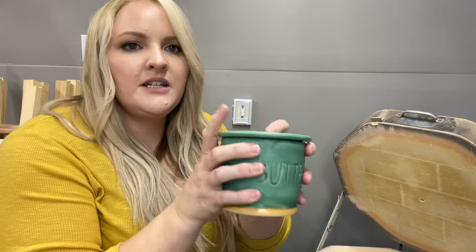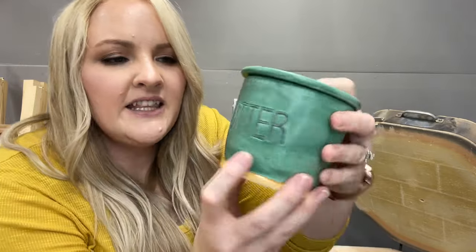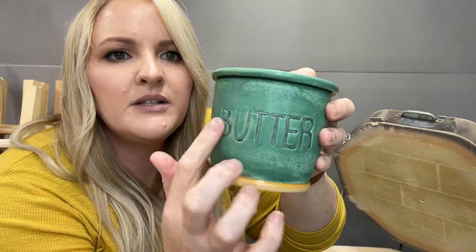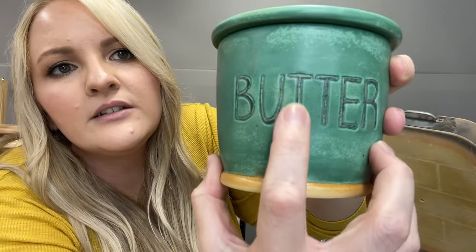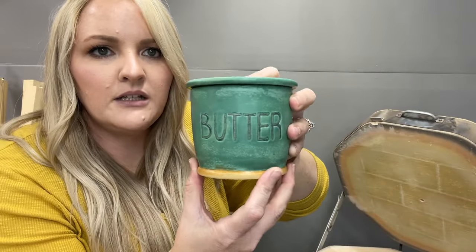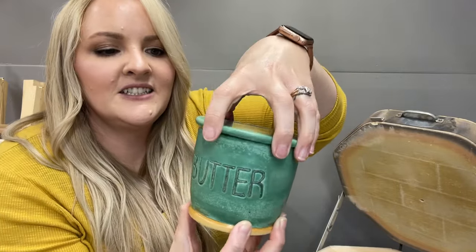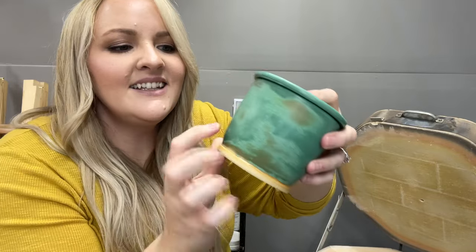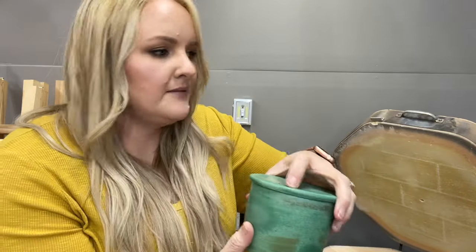On this butter dish I just did satin patina and then satin matte black on the letters, but I think I didn't get all the patina wiped off good enough. You can see it still looks kind of teal in some spots, but you can still read it so I don't hate it. I kind of like how it looks rustic — it makes it feel very organic.